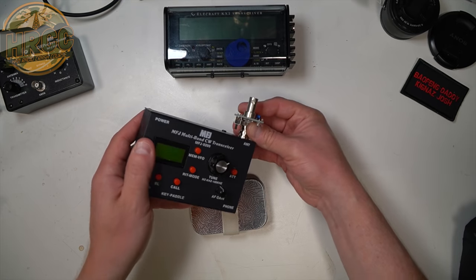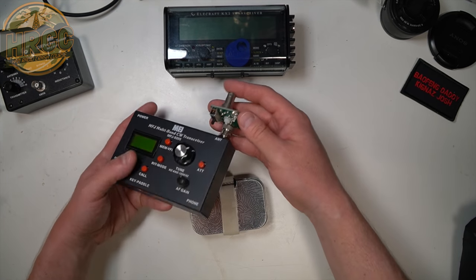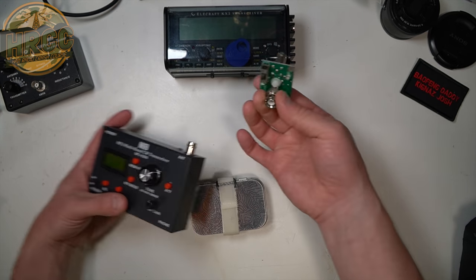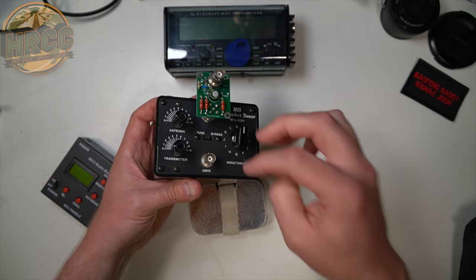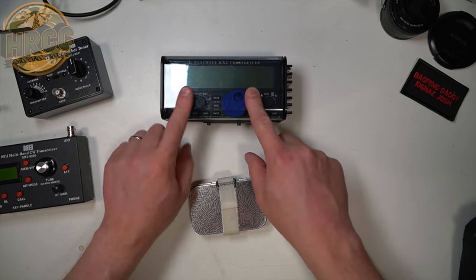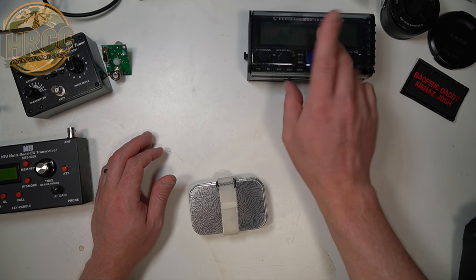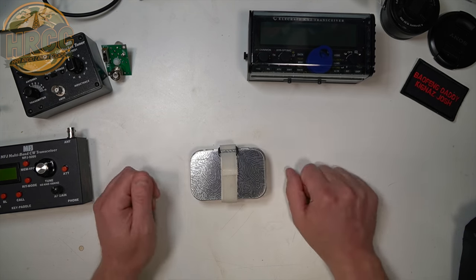With the QRP Guy's tuning indicator, you can drop your SWR really quickly if you have an adjustable antenna — something that you can change the leads out. When you key down with CW, the light will be very dim if it's not tuned, and very bright if it's in tune. Then you switch it to operate and keep going. You can use this in conjunction with something like the MFJ pocket tuner. That's why I generally like something like the KX2 or the Shegu X5105, which also has the SWR meter built in.